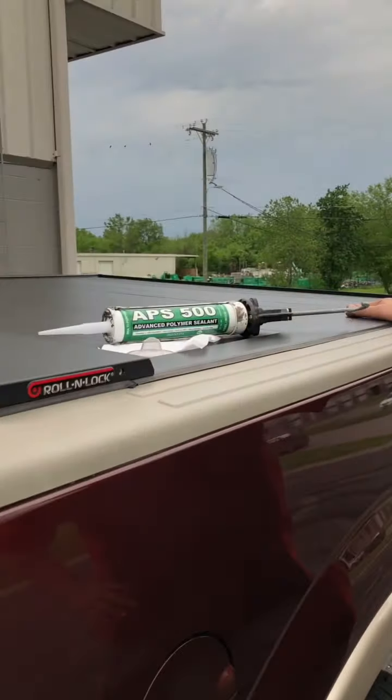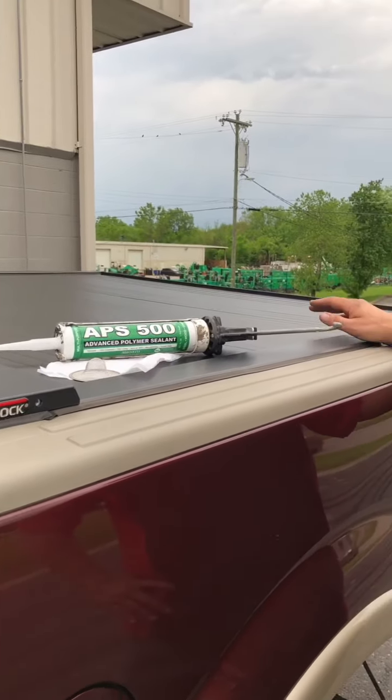Hey everyone, this is Kirby at TeamWit Customs. I just wanted to show you a little fix I came up with. I have the roll and lock electric bed cover, and I love it. I was hesitant on spending the extra money for the electric one, but I'm so glad I did because I open this like 50,000 times a week.